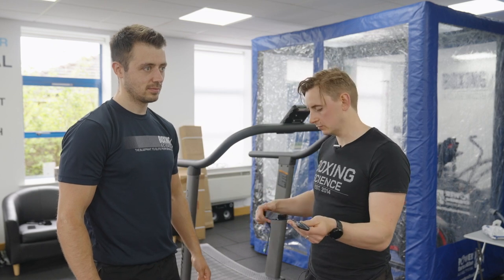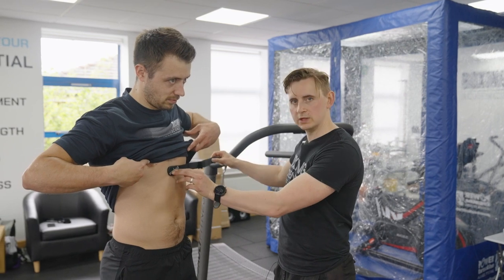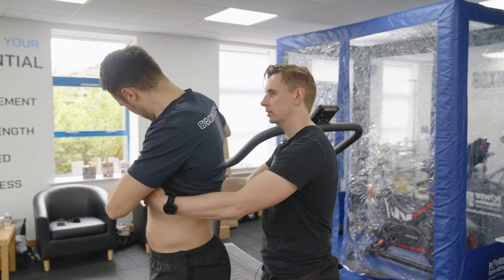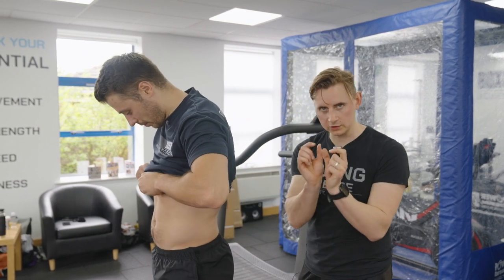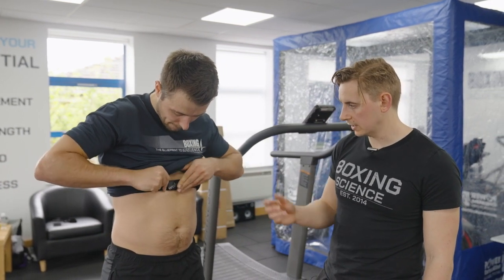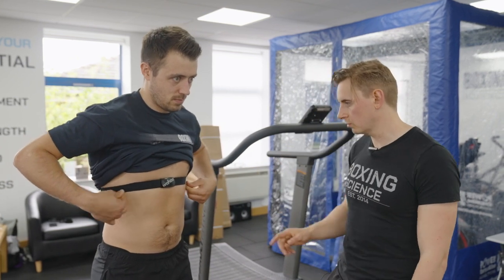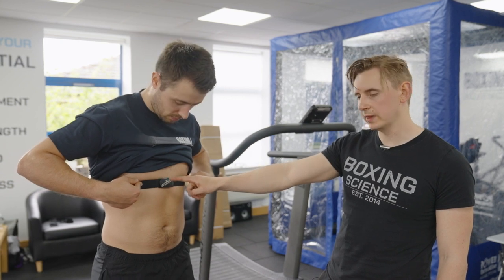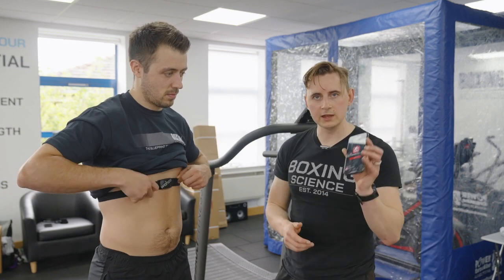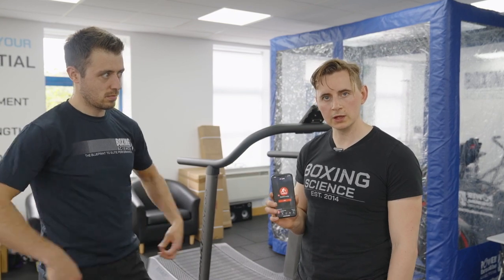These are really easy to put on your athlete. The most important thing is that you place it around mid-sternum, then have your athlete swivel around. Hold it in place, pull it around, and it just clips in — there are two little clips that fasten together. The Wahoo belt flashes blue when transmitting and red, showing that it's connected. Then it's just a case of connecting that to the app, which we'll demonstrate during the session.